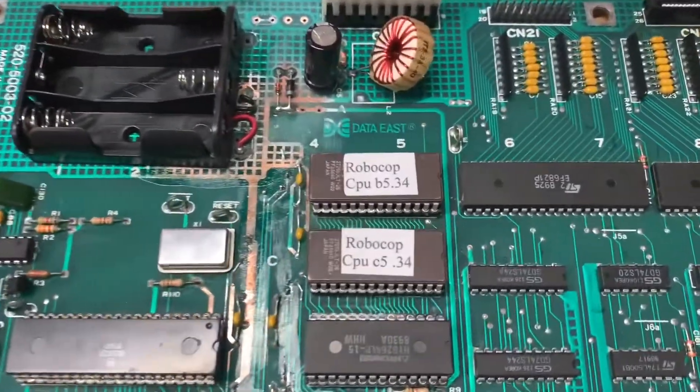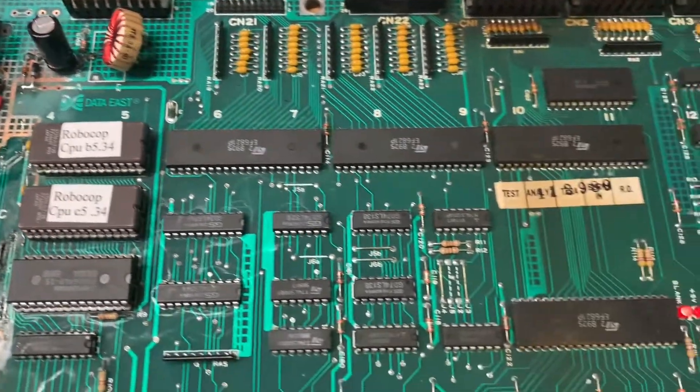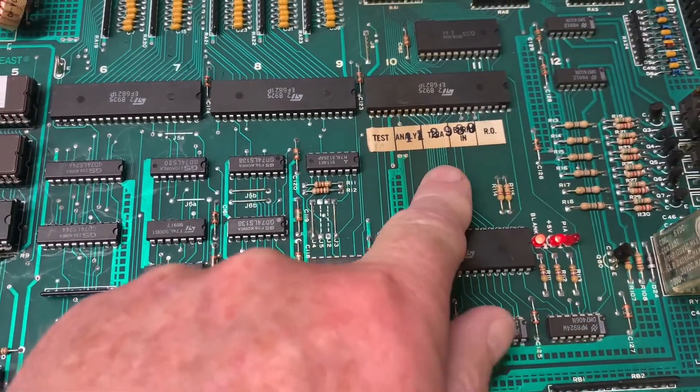Here is a RoboCop DataEast MPU, and this is not the reflexive model of the board since there is no chip right here.